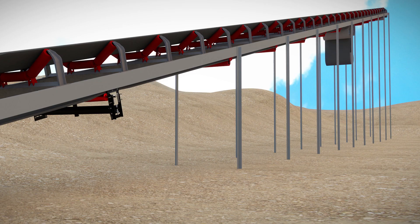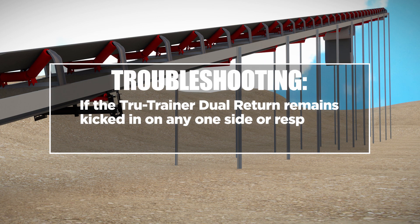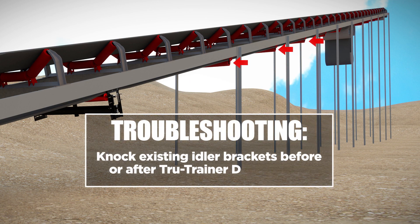Troubleshooting: If the True Trainer Dual Return responds too slowly, increase the amount of tension. If the problem persists, knock existing idler brackets or frames before and after the True Trainer Dual Return perpendicular and horizontally aligned to the conveyor structure.